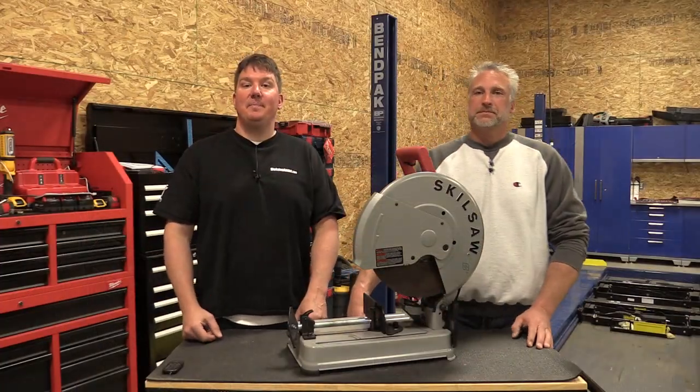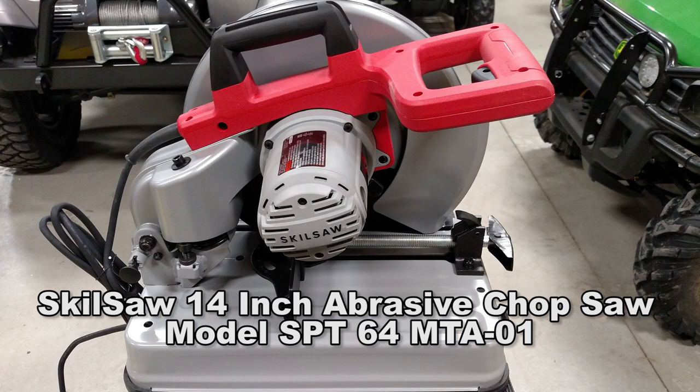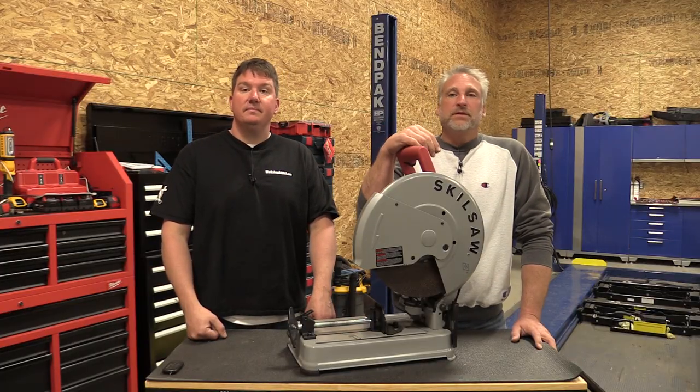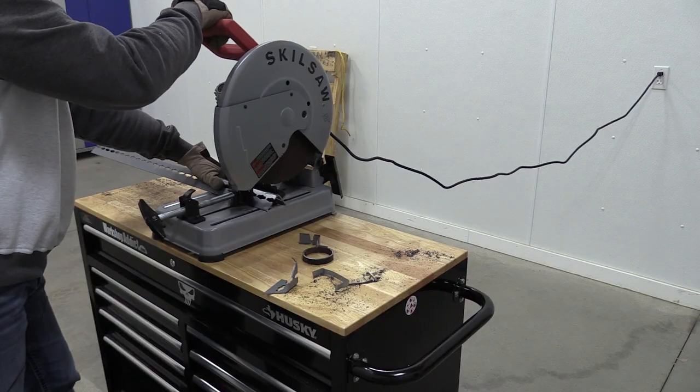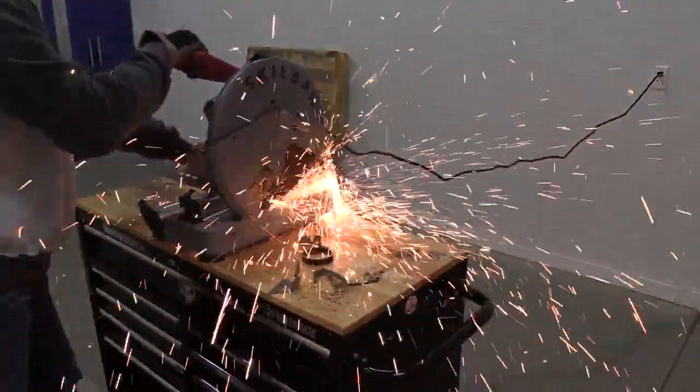Hey everyone, Brian and Jeff with Workshop Addict. Today we're going to take a look at Skilsaw's 14-inch abrasive chop saw. This is model number SPT64MTA-01. It's a fairly lightweight saw, weighing in at only 34 pounds, with a five-inch depth of cut and a maximum width of about six and a half inches.